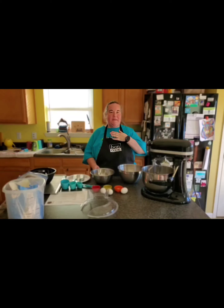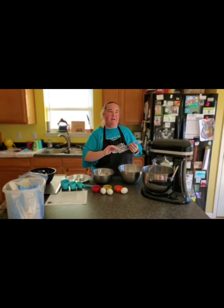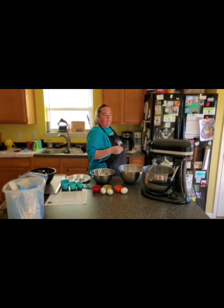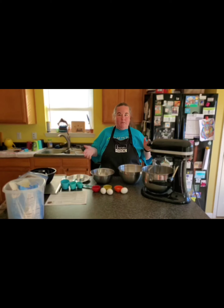Hi, welcome back. My name is Deidre and I am with Boncook. I'm your Boncook consultant and today I am going to make my first ever old-fashioned brown sugar cake. Don't know what it is? I know it's cake but other than that I don't know much about it. So I'm going to walk you through some of the Boncook items I'm using and then we're going to get started.